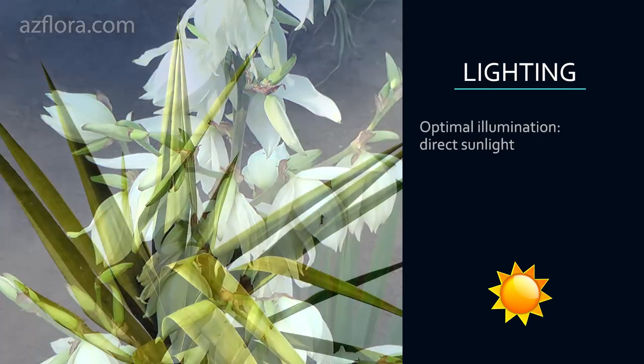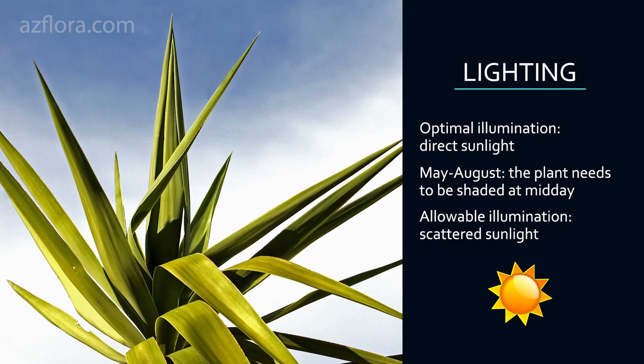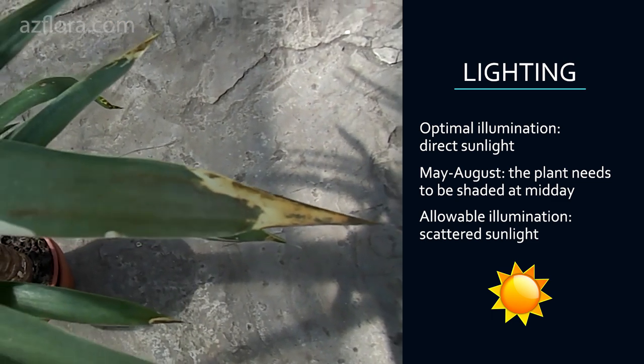Lighting: Optimal lighting is direct sunlight. In the period from May to August, when the weather is hot, the plant needs to be shaded at midday. During this period, the appearance of yellow or brown spots indicates excessive illumination of the plant.